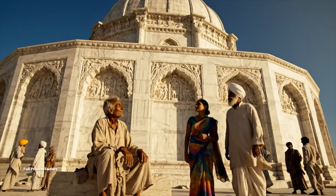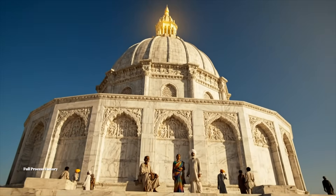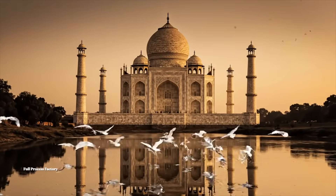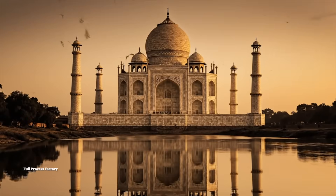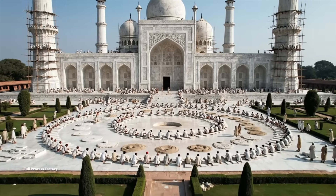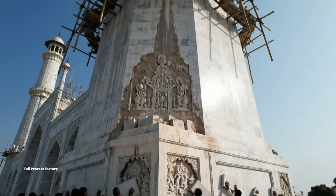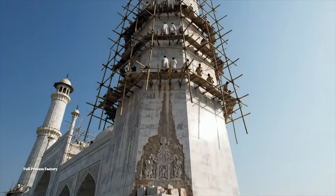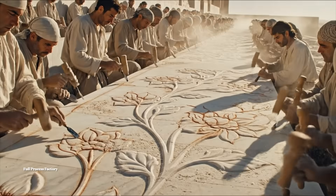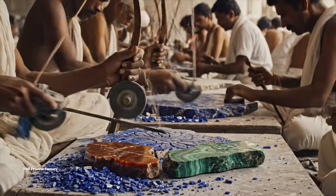I cannot believe we built this with our own hands. The channels we've dug — allowing the horizons to reach the heavens. They are threatening to reach the heavens.